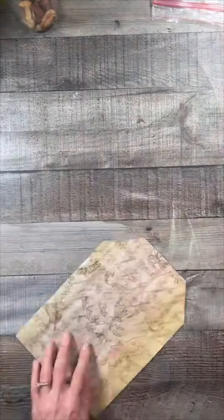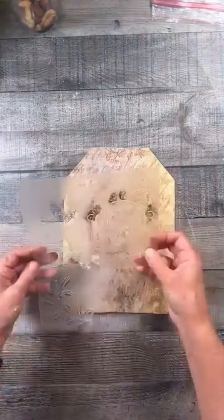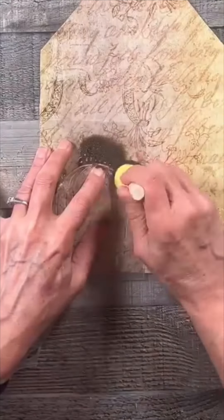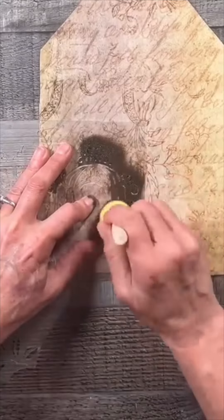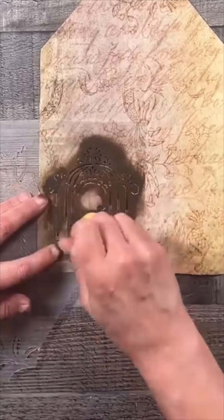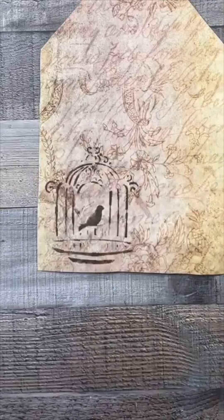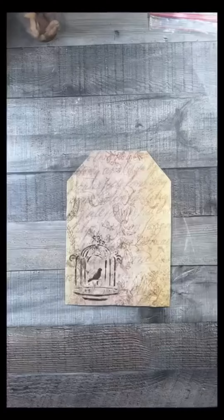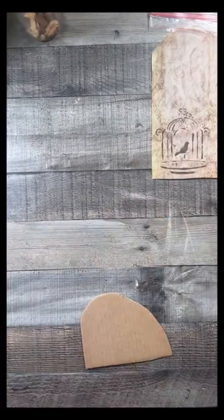Now I'm going to take this stencil — it's really hard to see because it's clear, I got it at Walmart. It's a birdcage and I'm using raw umber paint to stencil that on with one of those little bouncy brushes. I didn't want the whole thing to be neat and clean, I wanted some of it to be missing, and I did achieve that. It looks so cute.